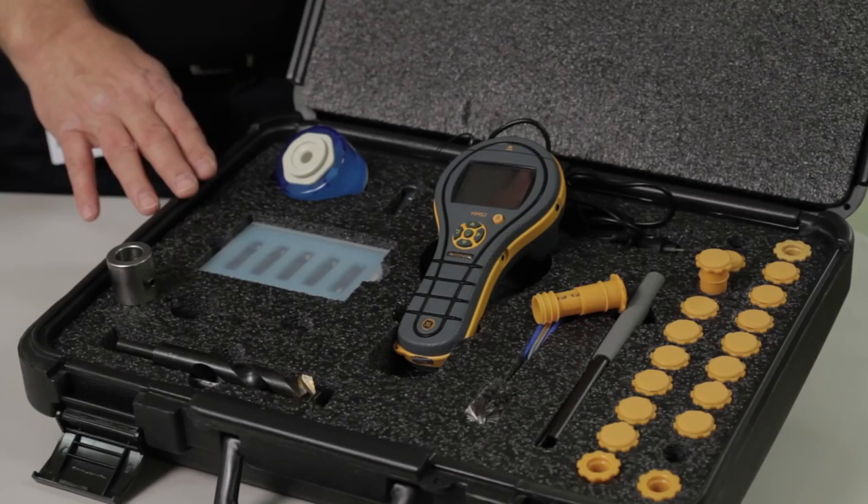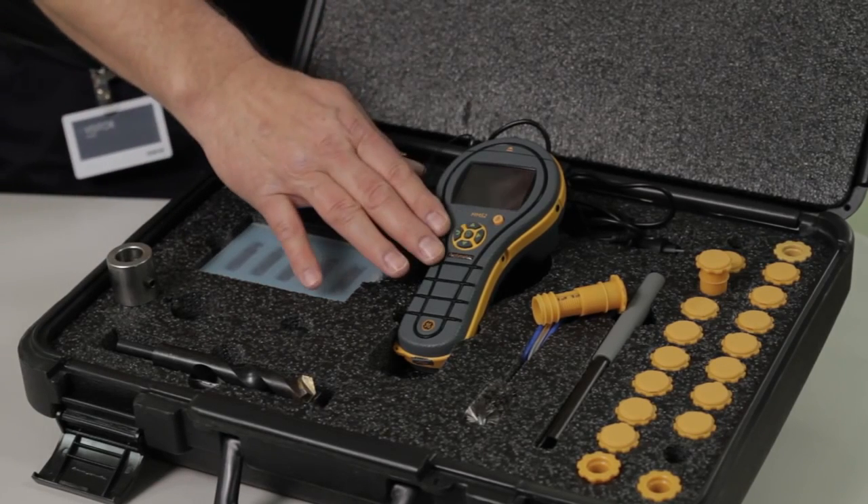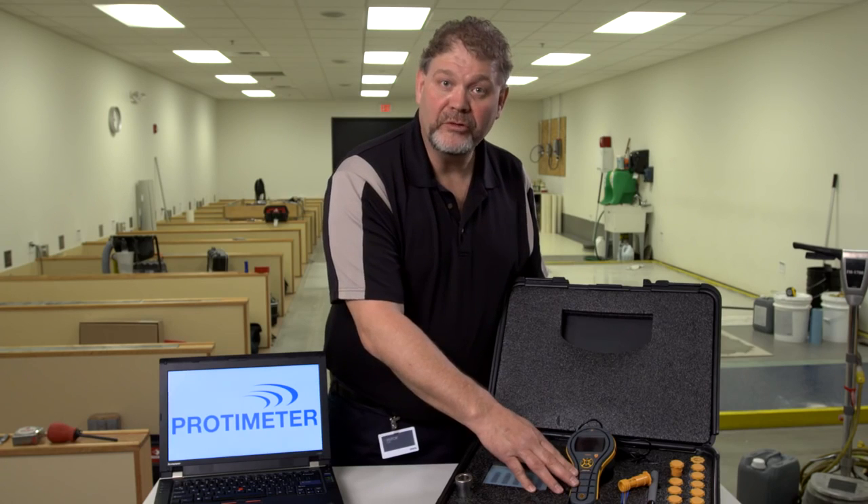Hi, I'm Chris Ranwell, Product Line Manager for Protometer Products at Amphenol Advanced Sensors. Today we're going to be talking about the new MMS2 flooring kit and its installation in concrete floors. The kit comes in a hard, durable carry case. Inside the kit is our MMS2. We'll see several of the capabilities of this instrument being used today. You can find more details at MMS2meter.com.